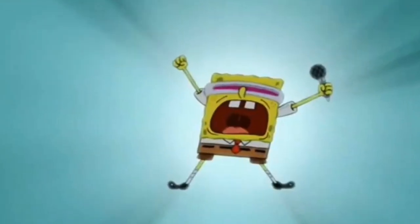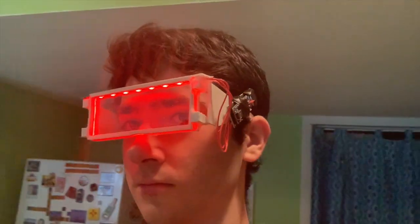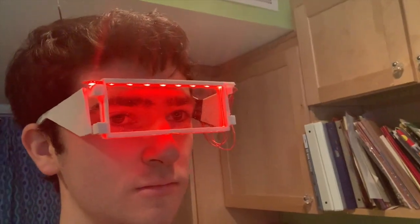Purple, so it can look like Spongebob's glasses right here. Red, because it looks pretty cool in red. And blue, because it also looks pretty cool in blue. And actually, it looks pretty cool in any color, because they light up.